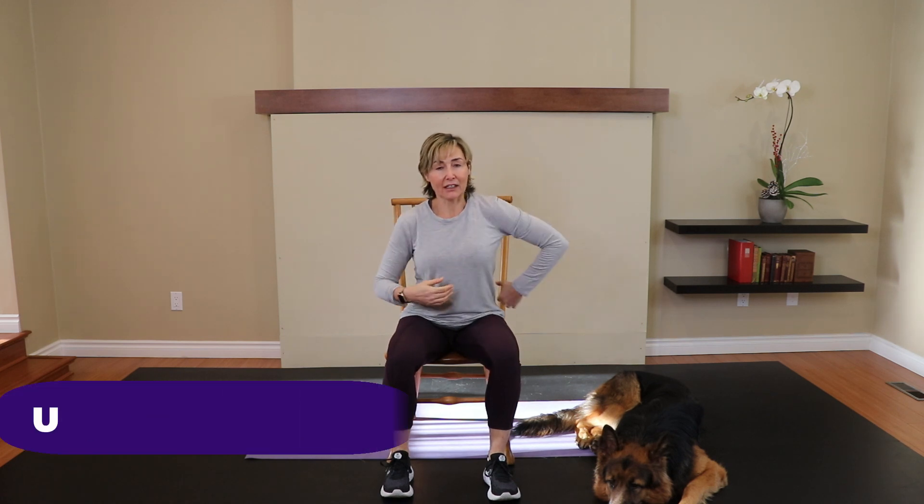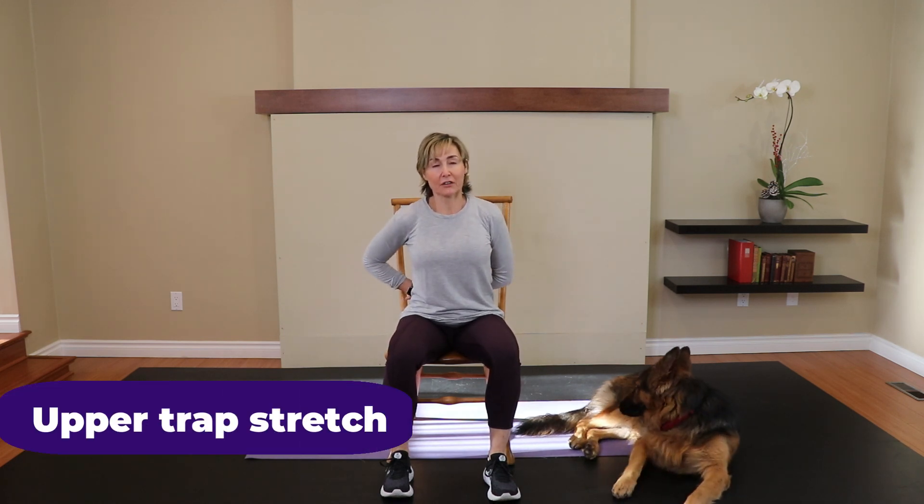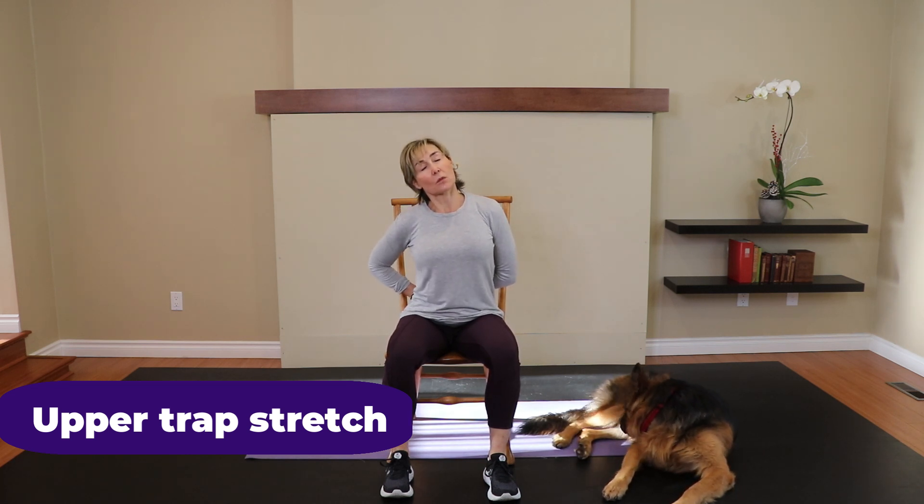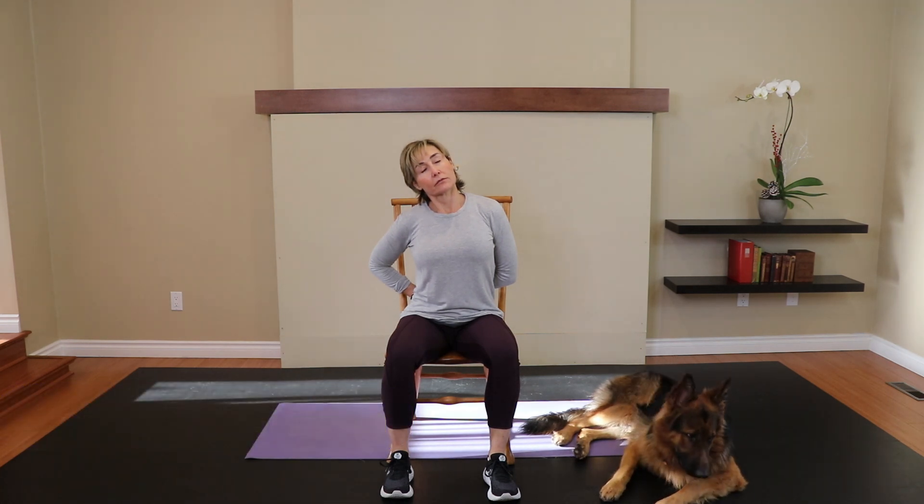Now, take that right arm behind the back, grab onto the wrist with the left hand, and drop the ear away from that right shoulder, getting into the upper traps. This is a great stretch if you ever get tension headaches. Hold this stretch, close your eyes, do a few breaths, and see if that helps relieve the tension creating the headache.